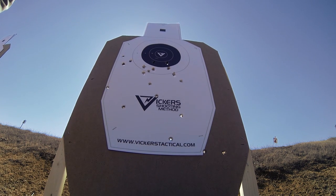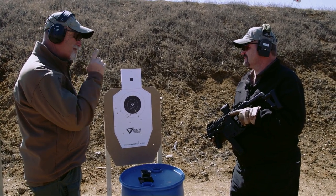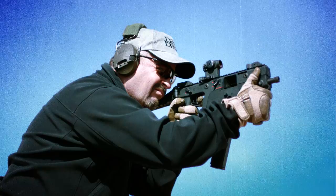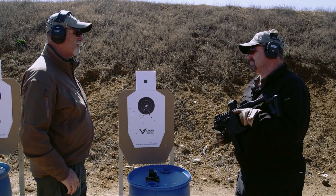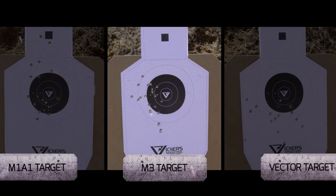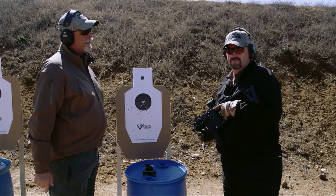The assessment on full auto: yes, it's usable, but the beauty of the KRISS Vector is its two-round burst mode. Semi-automatic and two-shot burst are where this gun really pays off — hard to imagine why it would ever need to be on full auto. At 10 yards it becomes the limit for practical control. Clearly, the grease gun remains the king of controllability, but further drills will show how the Vector fares overall.